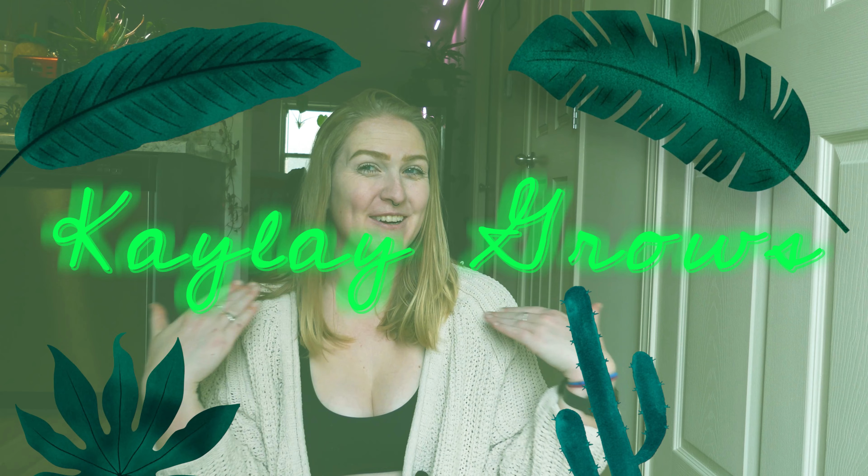Hi friends! Welcome back to another episode of Kale Grows. And today we are going to be doing — I hope this isn't too late — kind of a gift guide for different planty people.